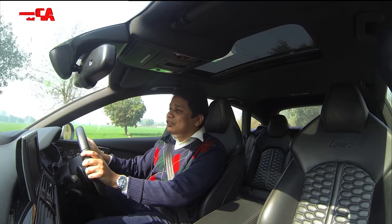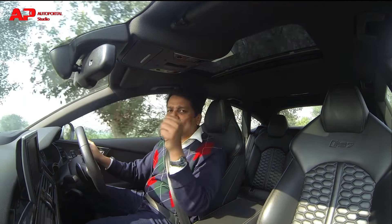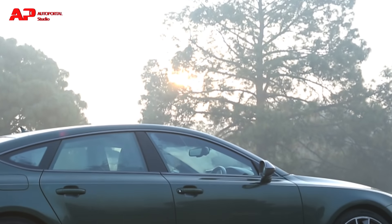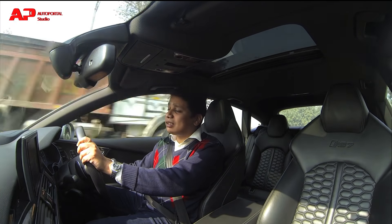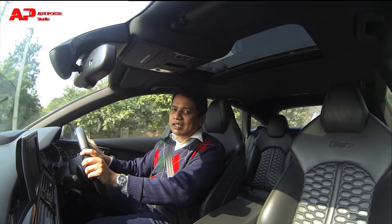What you don't have to be careful about is visibility, because visibility all across is absolutely excellent. You get excellent visibility from the back window, and from the side view mirrors it is also very good. Even though the A-pillar is pretty chunky, you can easily look around it — it is decent in terms of overall visibility.